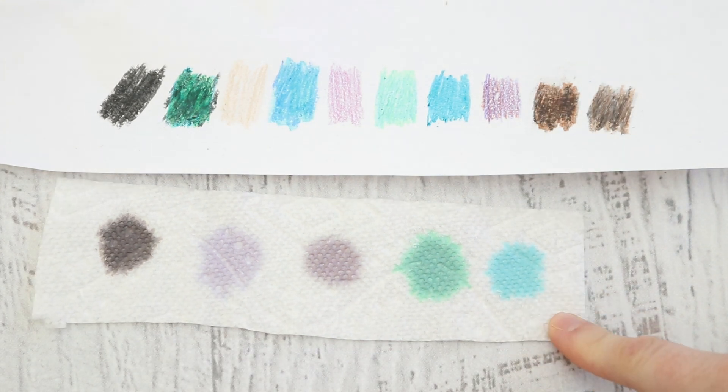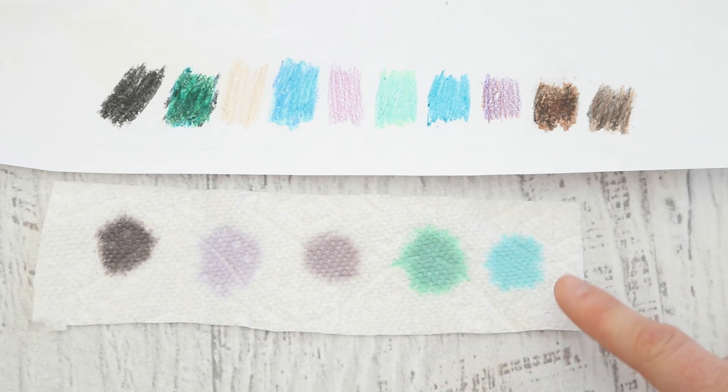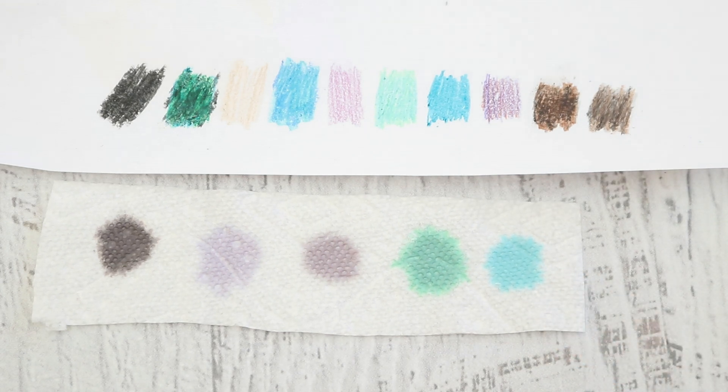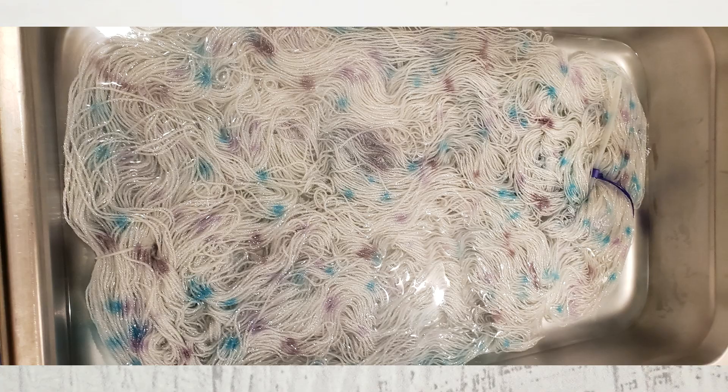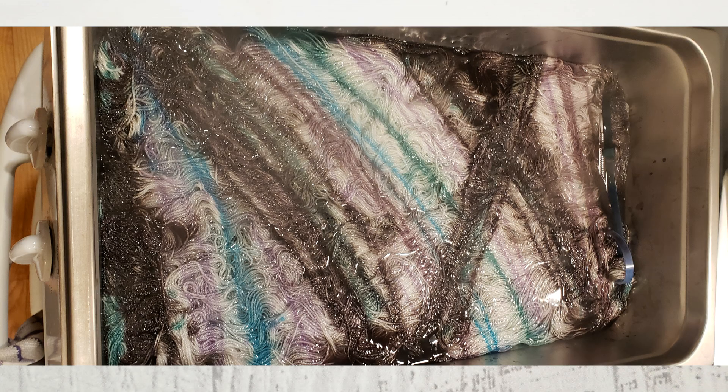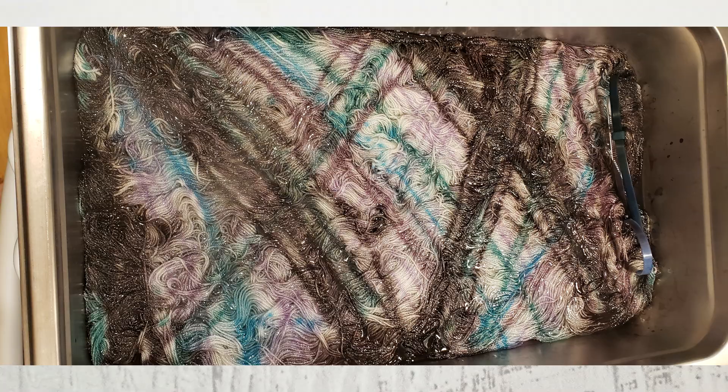Now these swatches right here are the colors that I mixed at the dilutions that I mixed them, and I'm glad I saved them because I can prove that I did add pink and purple to the pan. That's pink and purple right there. I'm going to throw up some pictures of the yarn in the pan — you can see those purple notes in there.